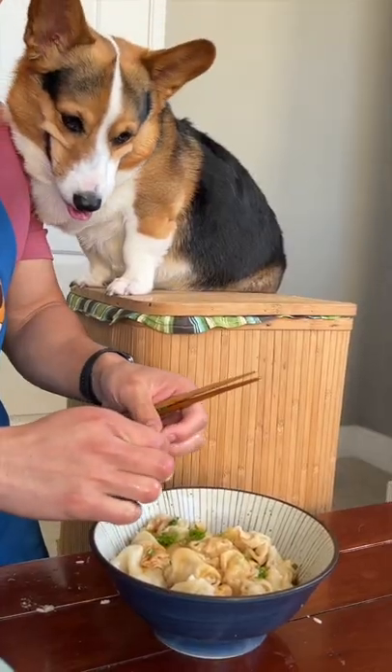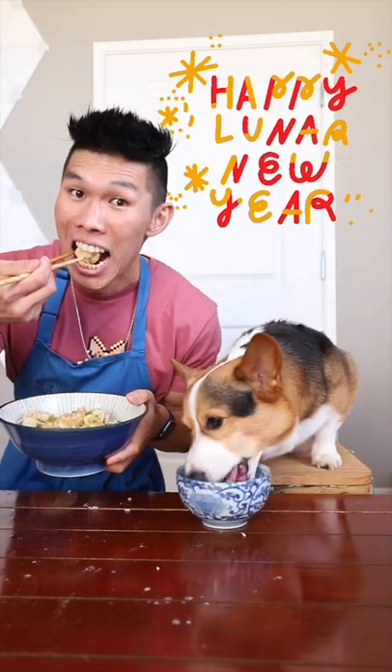Next for the human portion, we add the sauce, green onions, and now it's time to eat! Happy Lunar New Year, everybody!